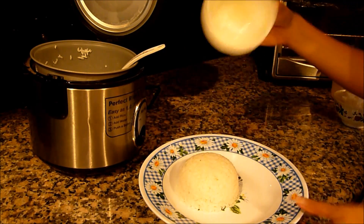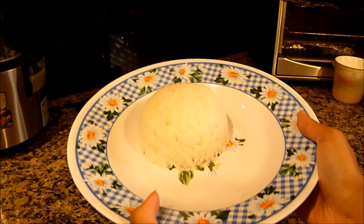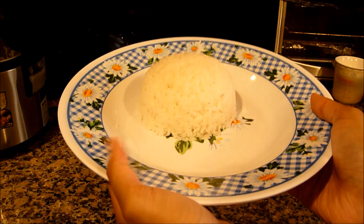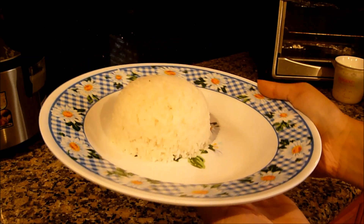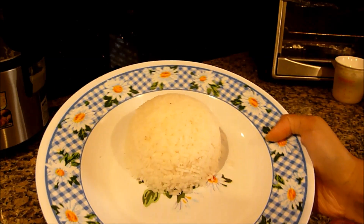Kind of squeeze it around and voila! You got your rice on your plate and it's nice and neat, it's a really good serving, and you can put your sides right next to the rice and enjoy! I hope you guys like this! Bye!